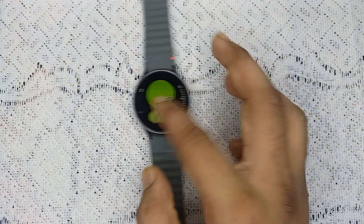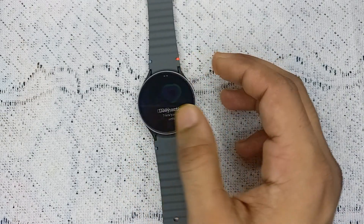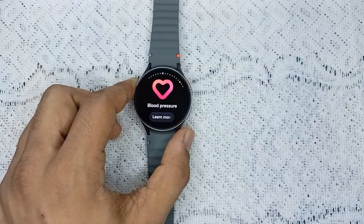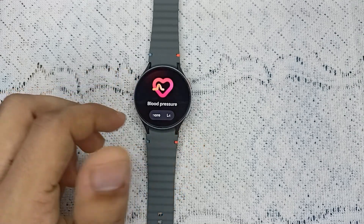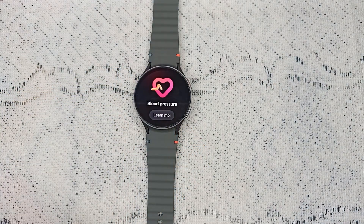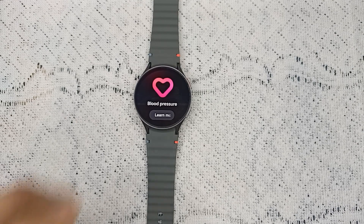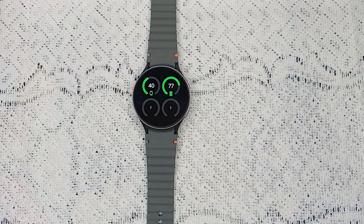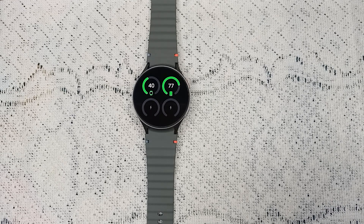When you simply turn on ECG or blood pressure on your Samsung Galaxy Watch 7, it will prompt you to download the Samsung Health app on your smartphone. Also, if you are not using a Samsung mobile, you will not be able to use blood pressure and ECG, because these features are only compatible with Samsung phones. After downloading the Samsung Health app on your phone, you will simply be redirected to your watch.